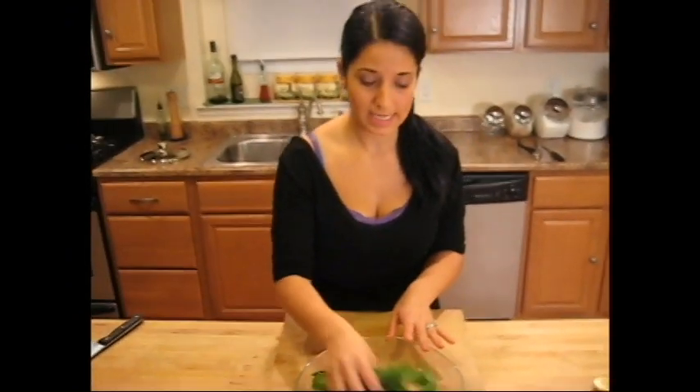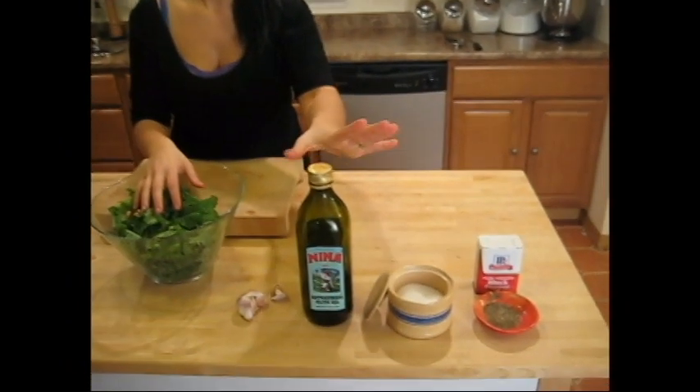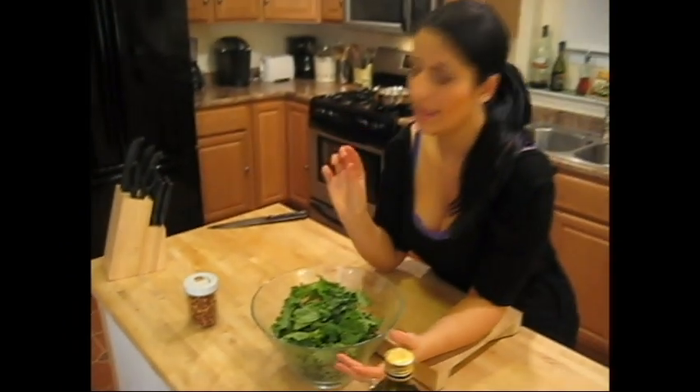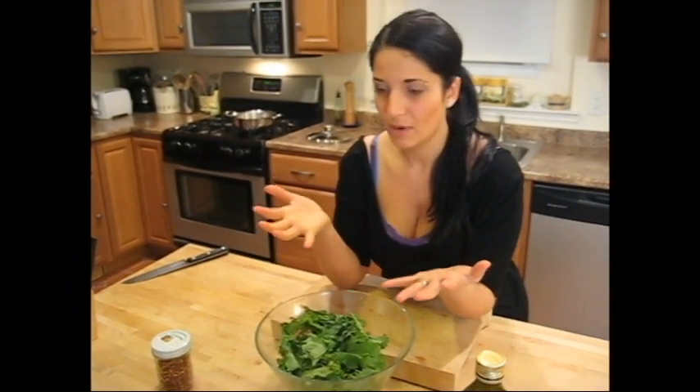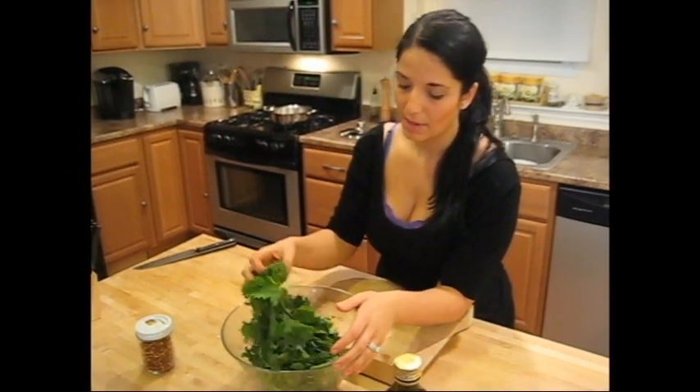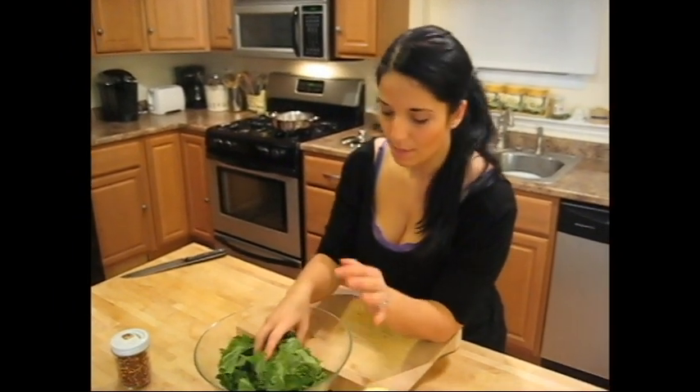So my broccoli rabe is clean. The other ingredients you need are extra virgin olive oil or regular olive oil, whichever one you have, salt, pepper, garlic, and hot pepper flakes. I'd really like to use the little dried Italian pepperoncinis, but they're not available in my regular supermarket, so I'm going with hot pepper flakes because every supermarket carries them. I got my broccoli rabe at the Philadelphia market, but every supermarket carries it — I've seen it around the country.